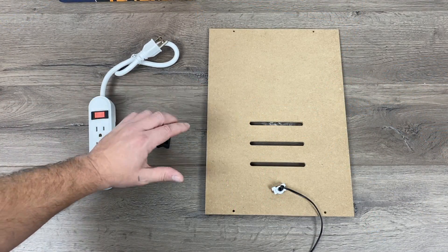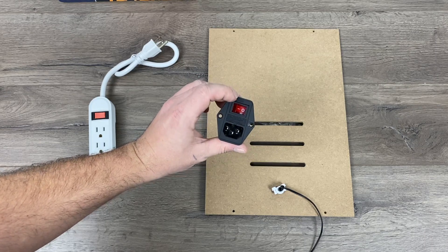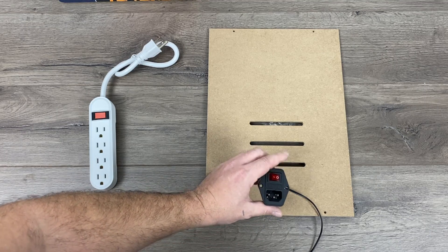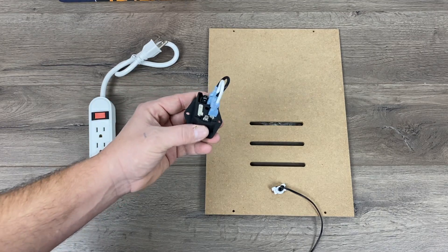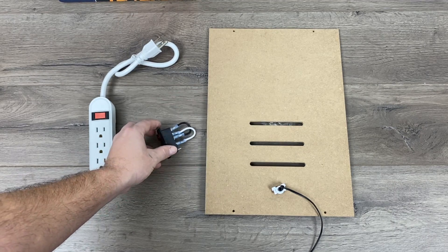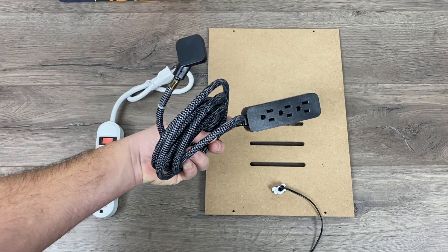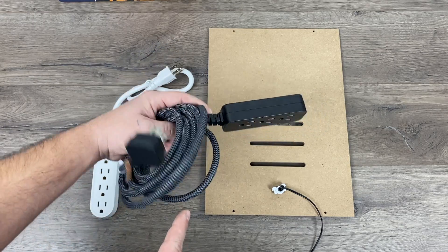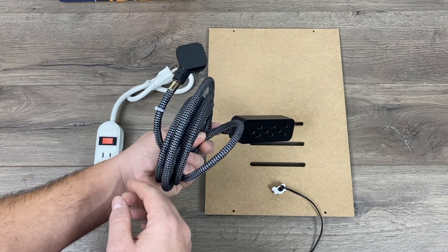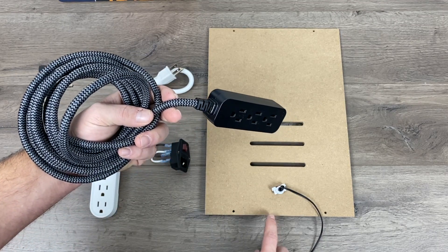As for powering everything inside, there are a couple ways to go about this. You can pick up one of these three-prong connectors with a switch, mount it to the back, strip the wires on your power strip and connect it — but keep in mind this is 110 volts. If you don't have any electrical wiring experience, I would stay away from this. It's the cleanest method and there are lots of tutorials online. But if you don't want to deal with that, a simple power strip with a longer cord works too — just mount it inside the cabinet, notch the back panel to run the wire out, and plug everything in. It's not as clean, but I do recommend this method if you don't have electrical wiring experience, and you can always replace it with the three-prong switch down the road.